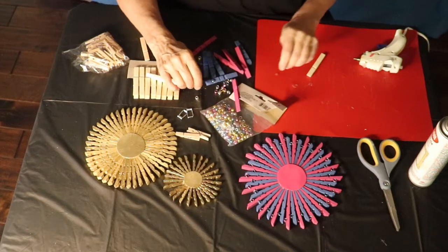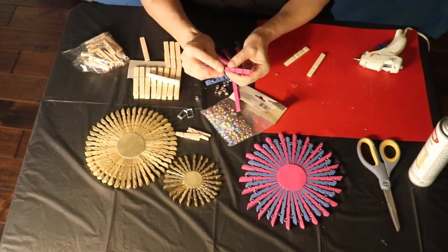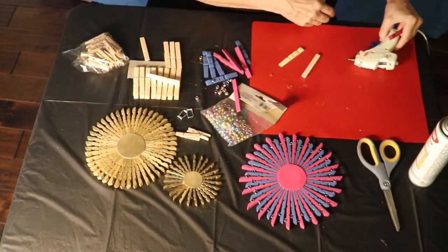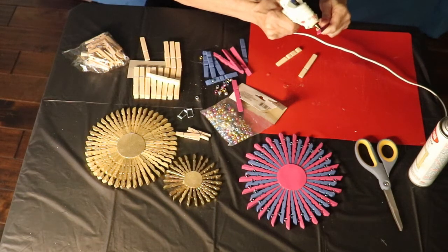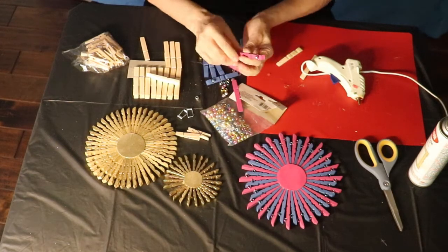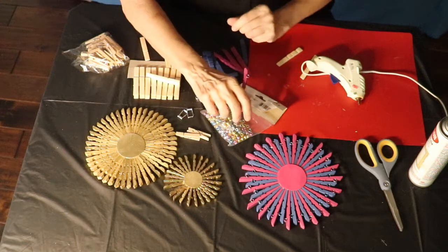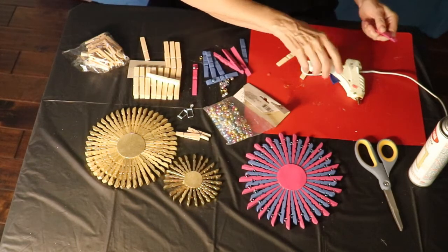With this one with the beads that you add, you want to make use of the natural indentations that are already on the clothespin. You see how that kind of comes in — that's the indentation that you're going to use. When you put your bead on, you're going to want to decide how you want the bead to show. For example, I put the bead like this because I like the way the hole showed, but you could also take it and glue it on so that the bead would be different.